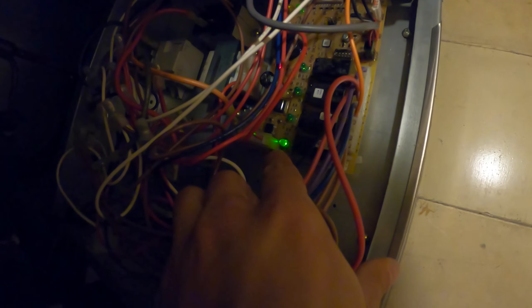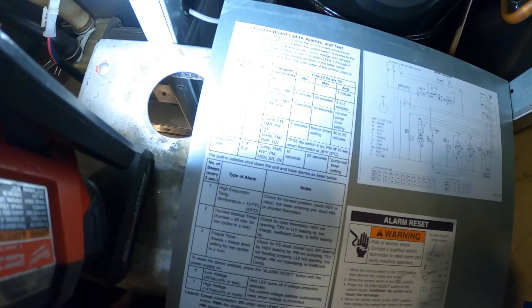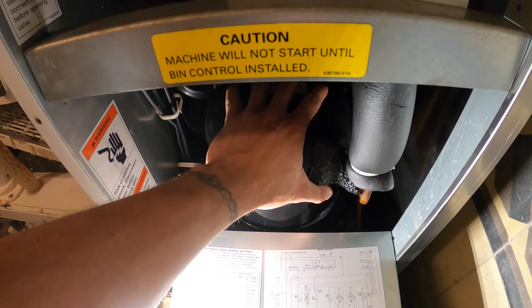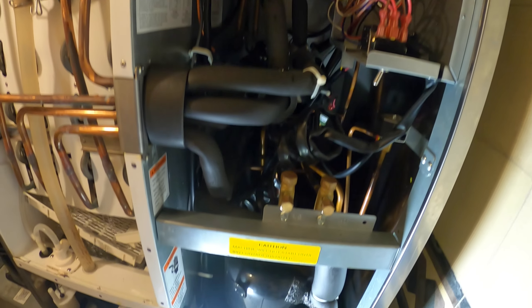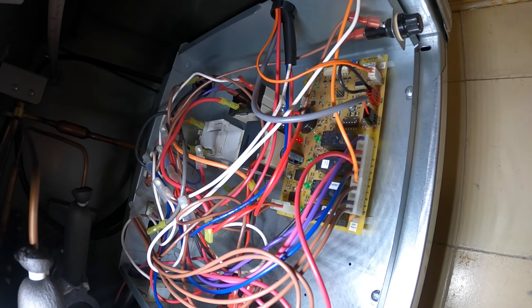We have to pay attention to this board and the lights. There are four LEDs - only LED number one is on. The second one is actually labeled LED four, then LED three, then LED two. Right now we only have LED one. For number one it says we're in the freeze cycle - the compressor and pump motor should be on. But this compressor is cold - nothing's happening. So as far as the board, the light is on so I'm assuming the board is doing what it's supposed to do. We're going to have to do some checks.